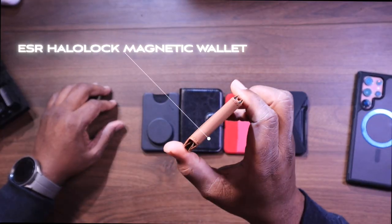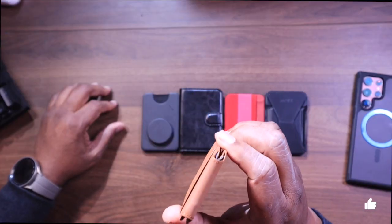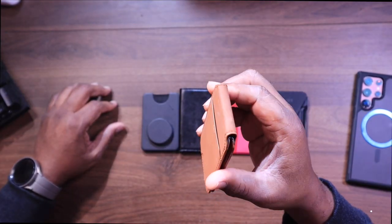First off, we're going to look at the ESR Halo Lock magnetic wallet. This feature-packed option boasts a kickstand, RFID blocking, and a secure magnetic lock, all for just $39.99.